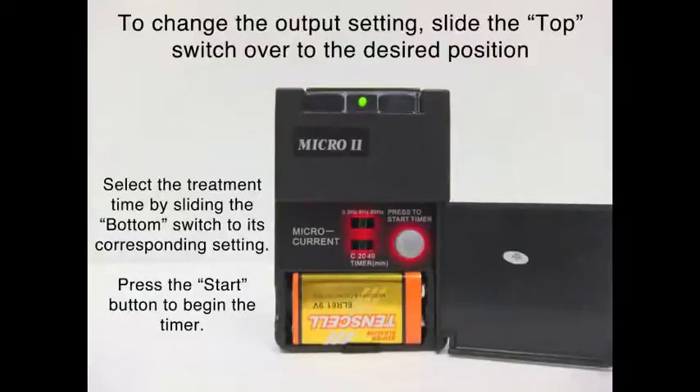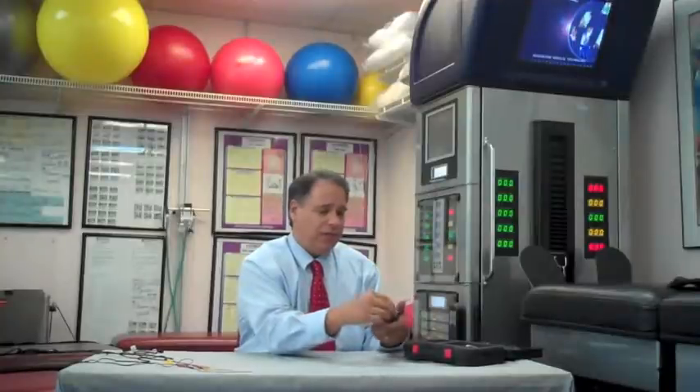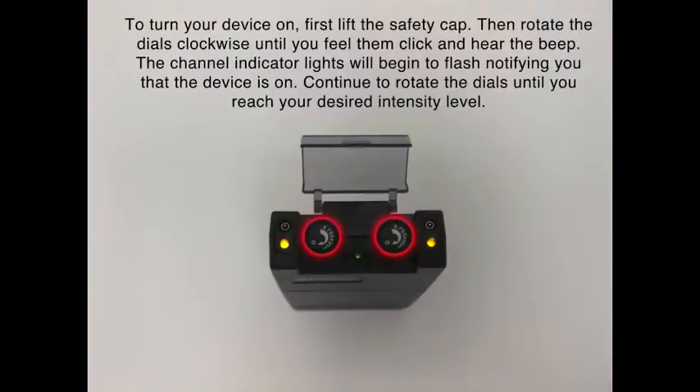If you open up the front, you'll notice this is where the battery is inserted. Please put the battery in with appropriate positive-negative orientation. It also has three output settings: 0.3 Hz, 8 Hz, and 80 Hz. There's a timer for continuous, a 20-minute setting, a 40-minute setting, and a start button. At the top of your device there's a safety cap. There are two knobs, which you would use to turn on each channel and then dial up the intensity.